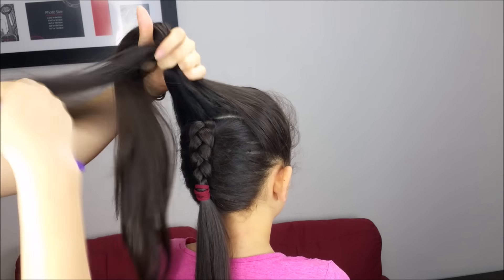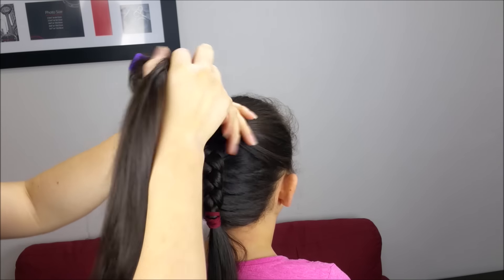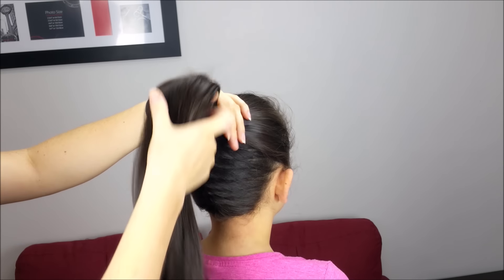Next, we're going to comb or brush all the front section, pick up the braid and hold everything into a ponytail.